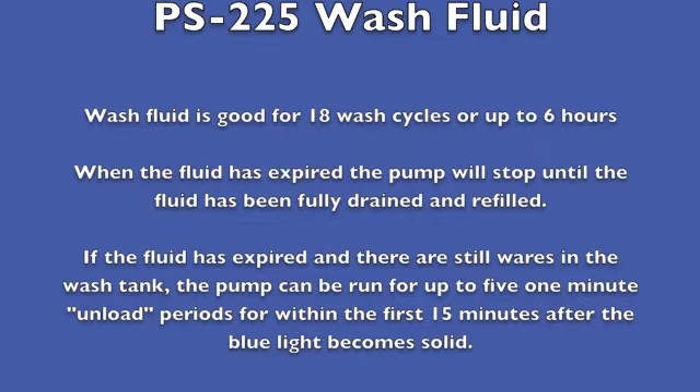When the fluid has expired, the pump will stop until the fluid has been fully drained and refilled. If the fluid has expired and there are still wares in the wash tank, the pump can be run for up to 5 one-minute unload periods within the first 15 minutes after the blue light becomes solid.